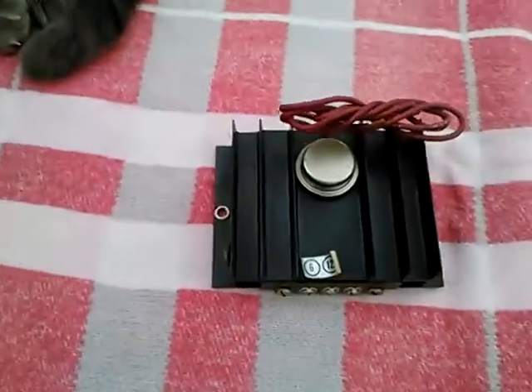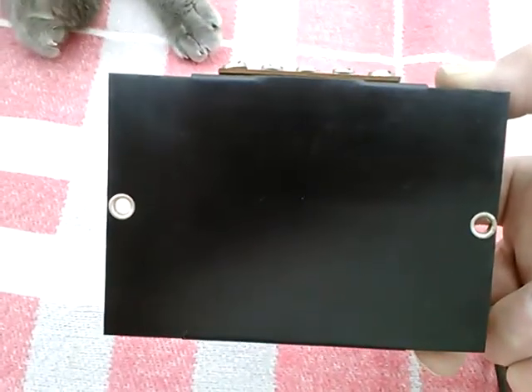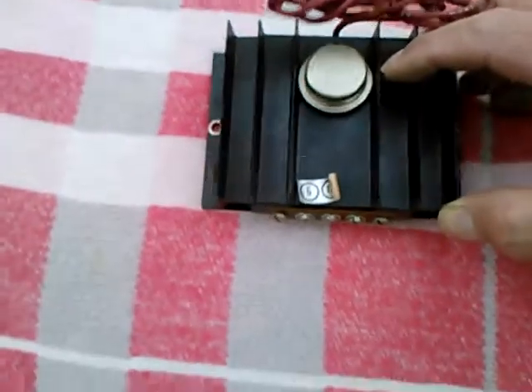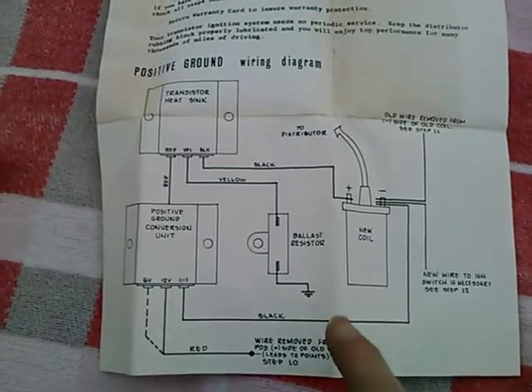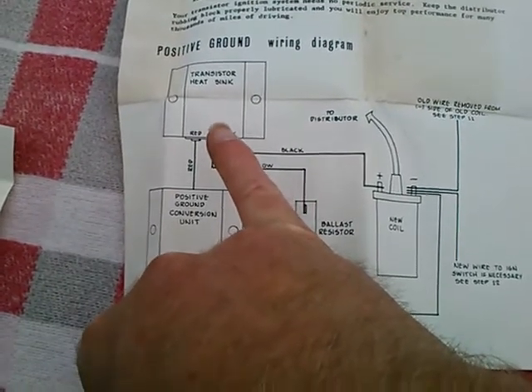The instructions show using this to power transistorized ignition on a positive ground car. It does have really just three terminals marked 6, 12, and minus. Looking at this, you can see some kind of electronic ignition here.